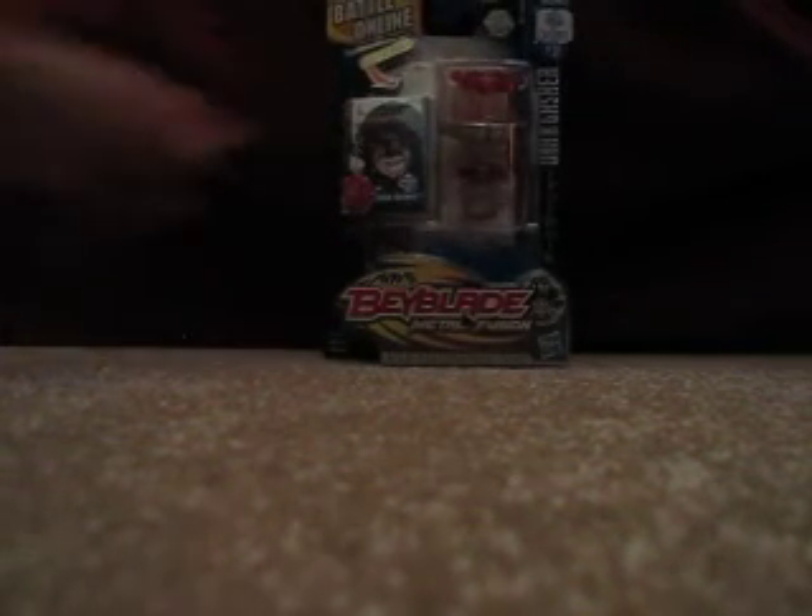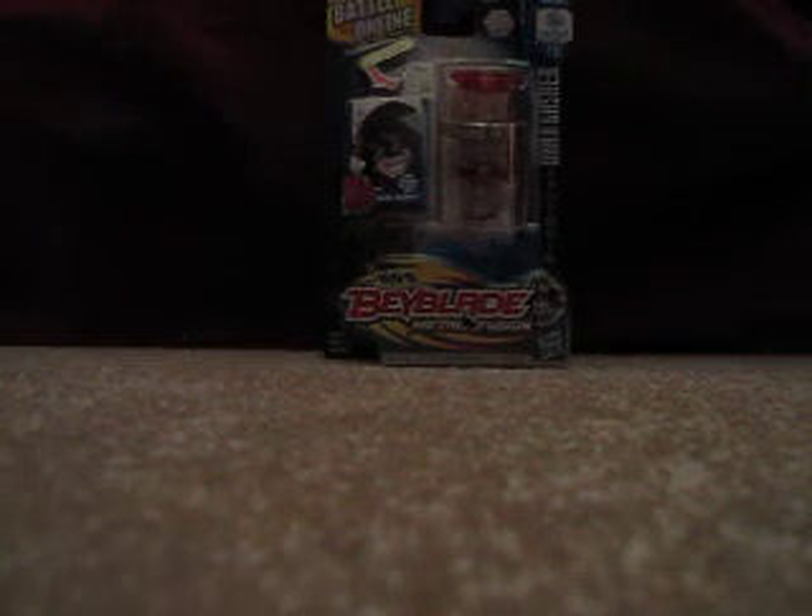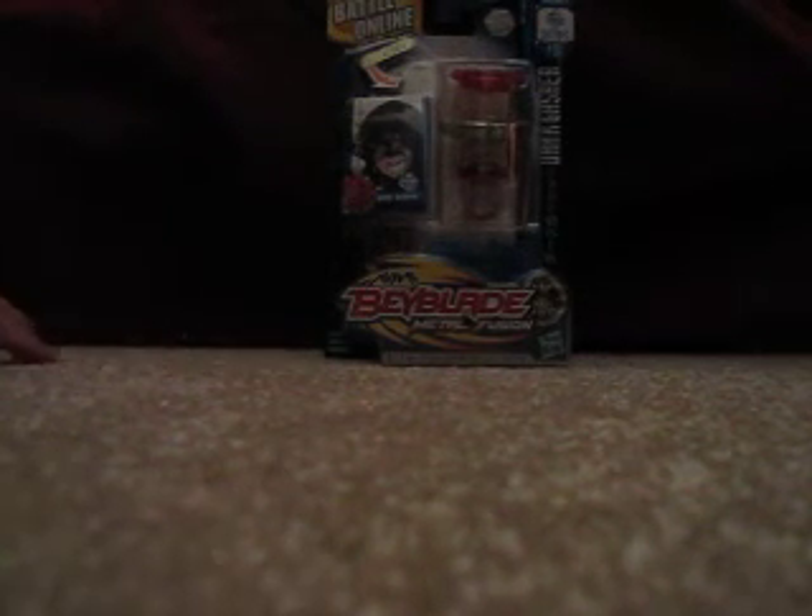Hello YouTubers, this is McFabboy10 here with an awesome unboxing of Dark Gasher CH120FS. It's a really cool Beyblade.